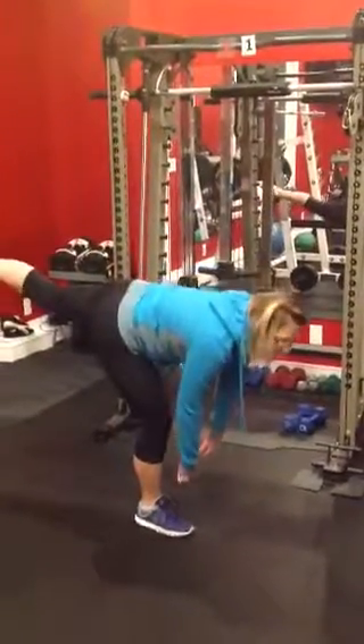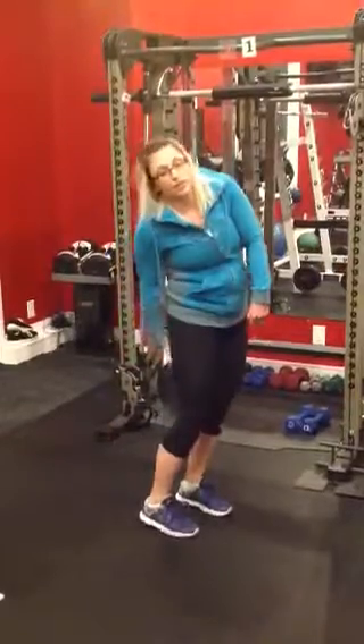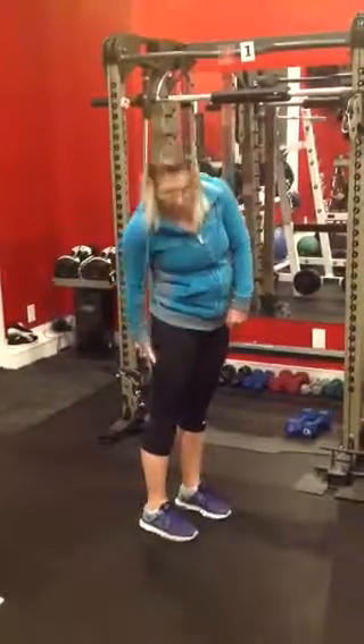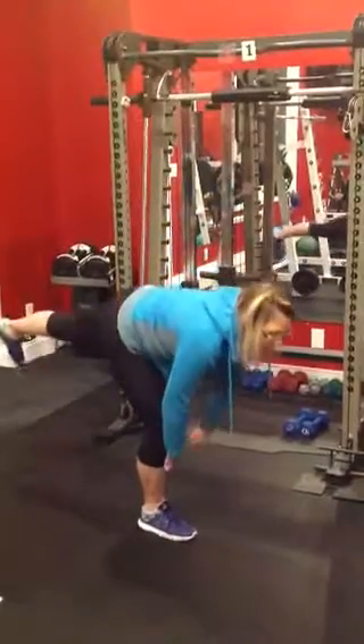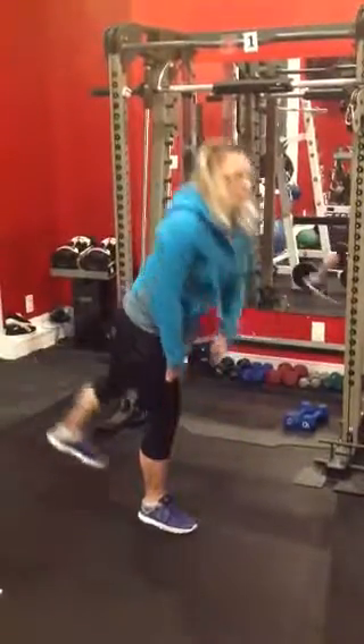When you're doing your deadlift, you should be able to feel it nice down the hamstring. If you're doing weights, keep them nice and close to your body. Going to number two.